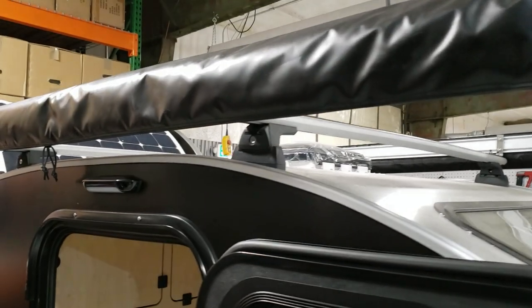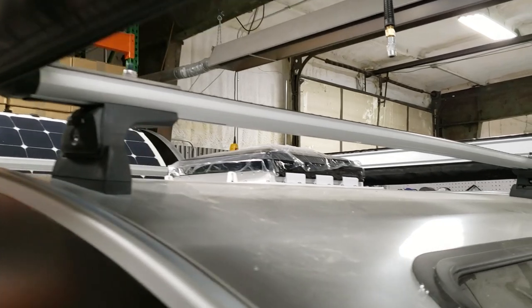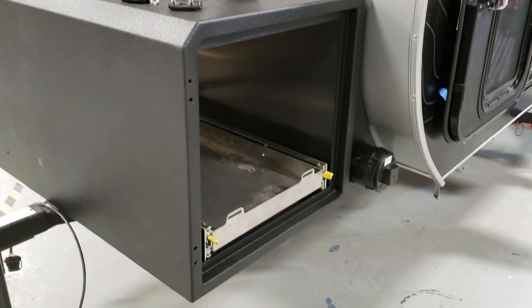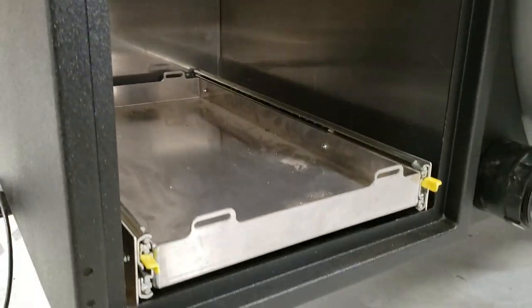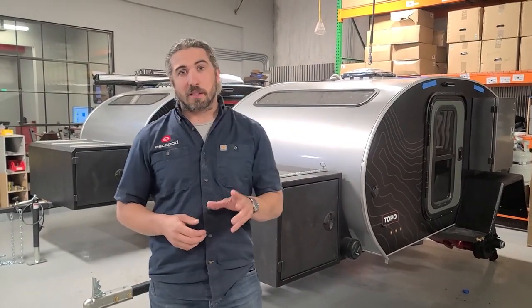Welcome to bay four — the finishing touches of your trailer. Here you're talking about all of your accessories: your awnings, your roof racks, your wheels, your fenders, your tongue boxes, and your tongues are assembled here. Everything to give the trailer a little bit of personality and make it more usable. All the finishing touches are done in this bay.